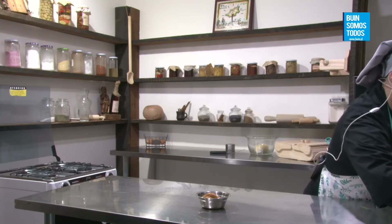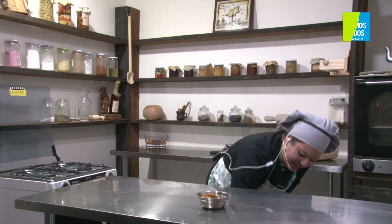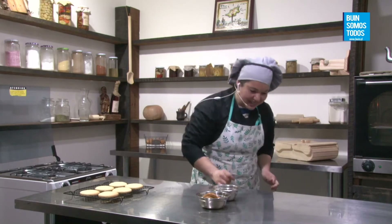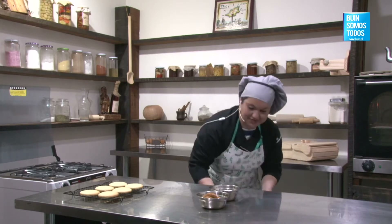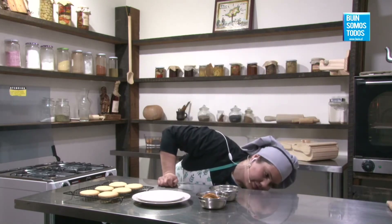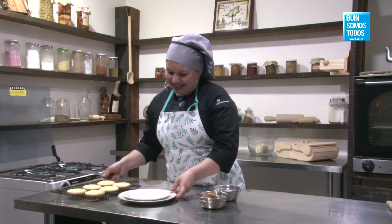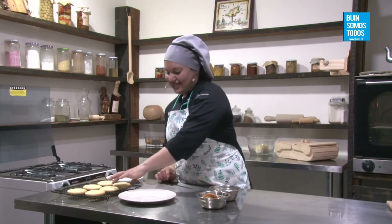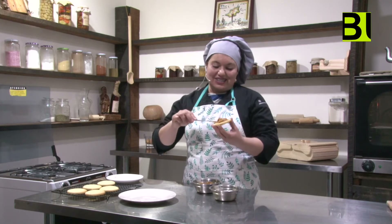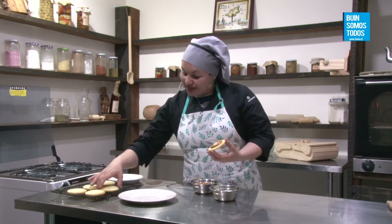Elay dice: hola, buenas tardes, la saludo desde mi lugar, qué rica esta receta, es de las favoritas. Cristina Estuardo dice: hola, recién llegué, ¿qué receta rica está preparando? Estamos haciendo unos alfajores de maicena. Lucía Bel dice: saludos desde Bolivia, me encantan sus recetas. Nelly Roja dice: hice los alfajores chilenos y me quedaron muy rico, y mis clientas les dije que los vi en la repostería de la Municipalidad de Buin. Carmencita Campuzano dice: qué receta más rica y práctica para vender este 18.